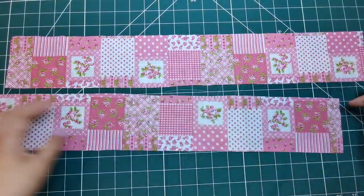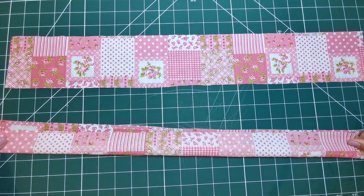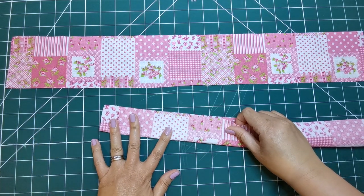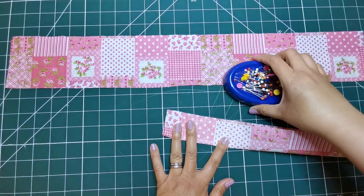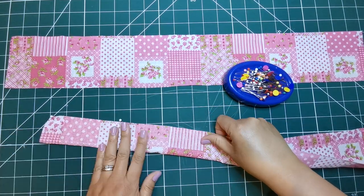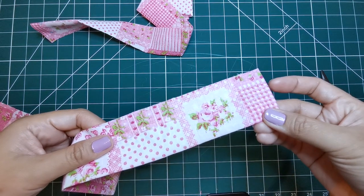Similar procedure as the neck strap, fold each tie end in half lengthwise with right sides together. Using 5/8 inch or 1.5 centimeters seam allowance, stitch together, leaving ends with small and large dots open.